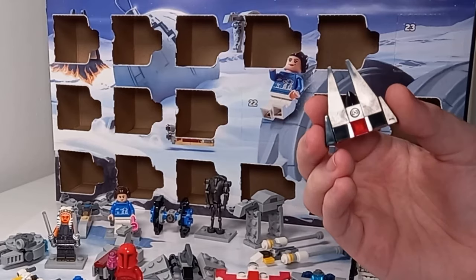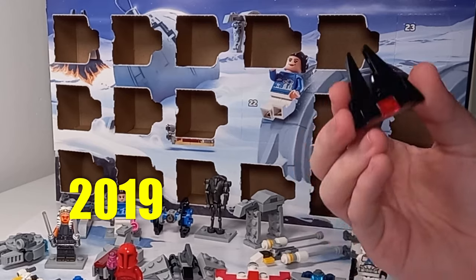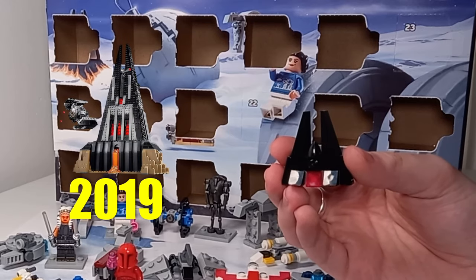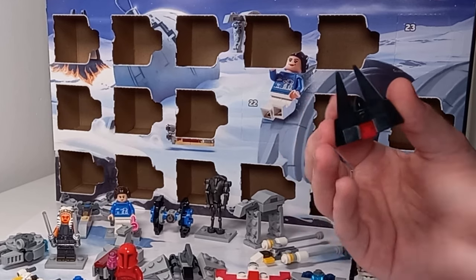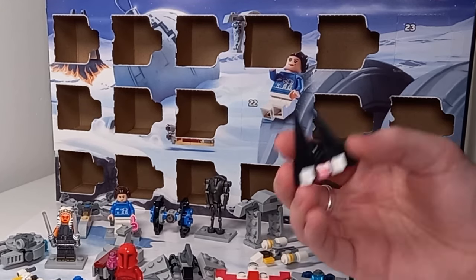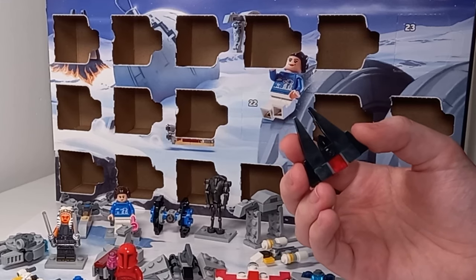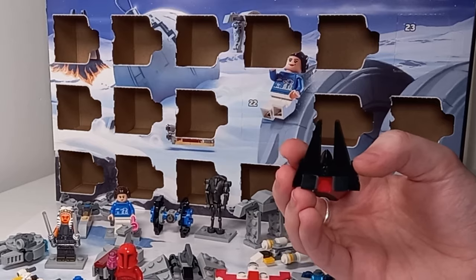Day 21 pairs up to 2019, and we are running out of days for how many years we have left. This is based on set 75251, Darth Vader's Castle, which was an Amazon exclusive at least here in the UK, which meant there wasn't really a chance to pick it up on sale. But I really liked some of the minifigures, such as the Imperial Transport Pilot, which was almost a 501st Stormtrooper.